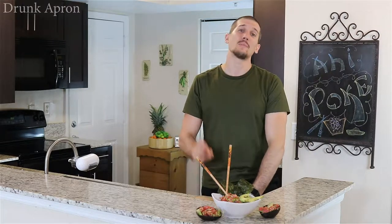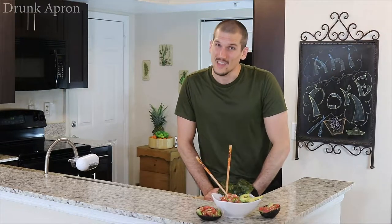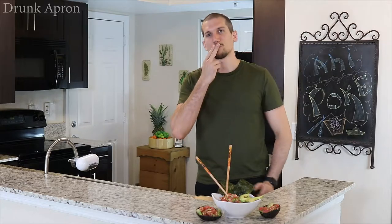Thanks for watching, guys. Leave in the comments below what's your favorite type of sushi, or if you've tried this poke before. Hit that subscribe, click that thumbs up, help support us and this channel. We'll see you next time. Thank you for watching, from here on Drunk Apron.